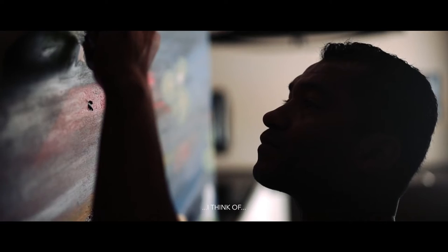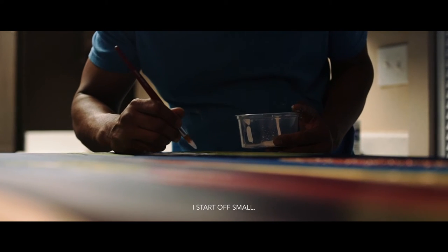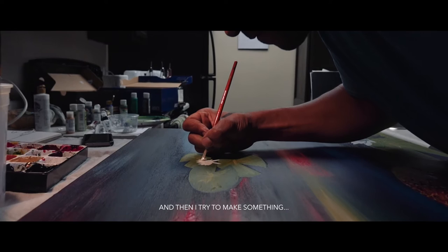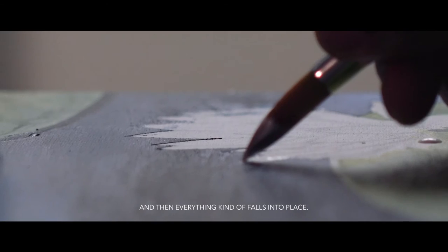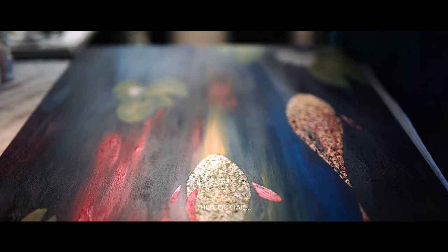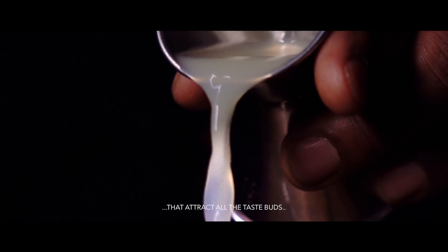When I'm doing my koi fish paintings, I think of probably the scenario that they're in. I start off small, and then I try to make something small, really detailed, and then everything kind of falls into place. This cocktail has so many components that attract all the taste buds on your palate.